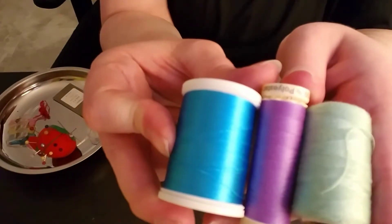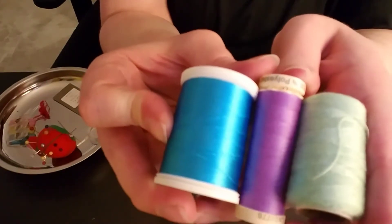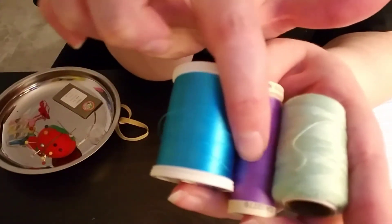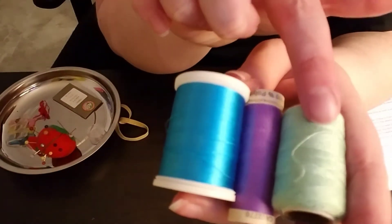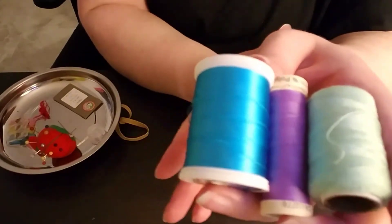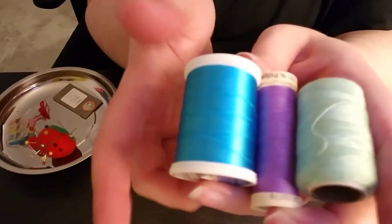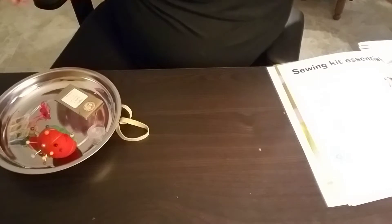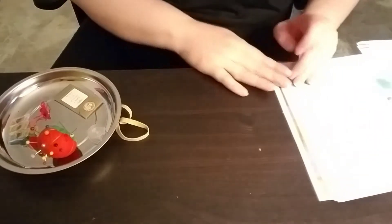I don't have any silk thread to show you. Can you see the transition of how smooth it gets from this one to this one? That's how I'm able to tell the difference when I look at them. But they also should be marked when you go out and buy them.